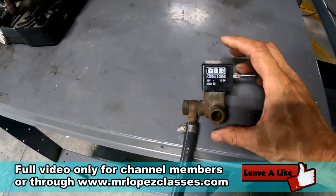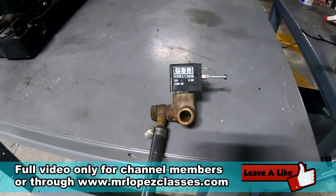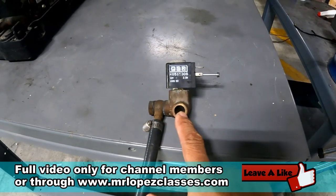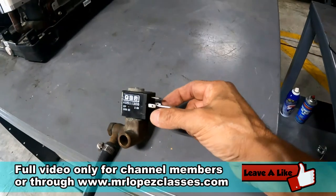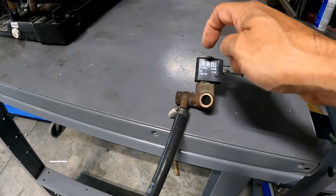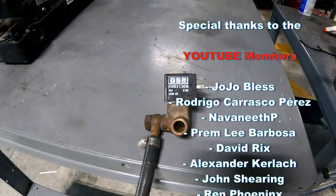The solenoid valve used in the pump relay system allows the raw water to enter and continue into the coil of the condenser, according to the activation signal. The solenoid receives the signal here and opens or closes depending on the signal, allowing the raw water to pass from here and continue into the condenser.